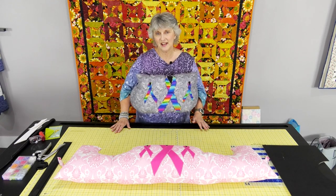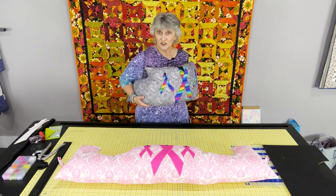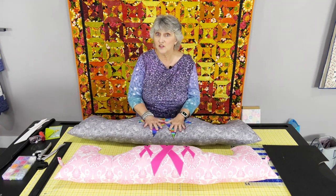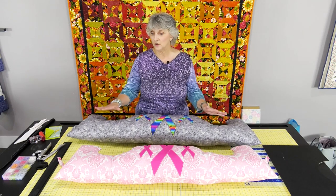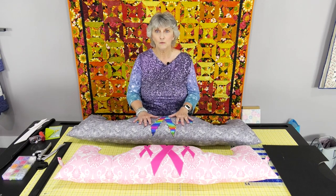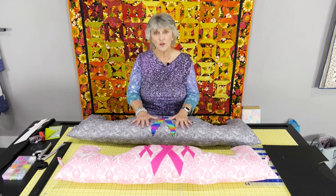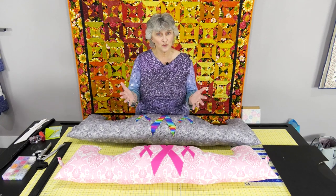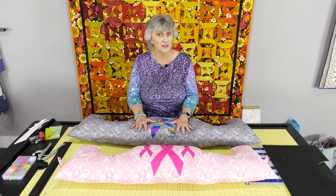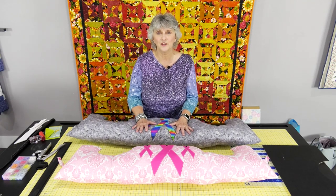Thank you so much for joining me today as we made the post-surgery comfort pillow. It's not that hard to make — very simple with just very little tools. It will be a joy to you or whoever you make it for. You can check us out at martellinotions.com, or email me at quiltingwithlisa@gmail.com. Thank you so much — have a wonderful day, bye-bye.